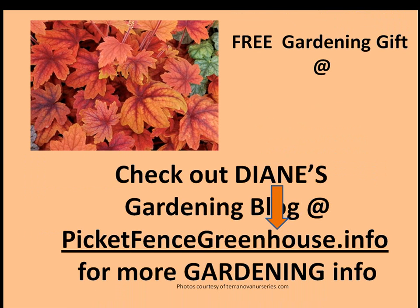Come on over to my gardening blog. You get a free gardening gift just for visiting at PicketFenceGreenhouse.info. I have videos, photos, gardening info on proven winners, and new varieties coming out on the horizon. I'd just love to have you come stop by.